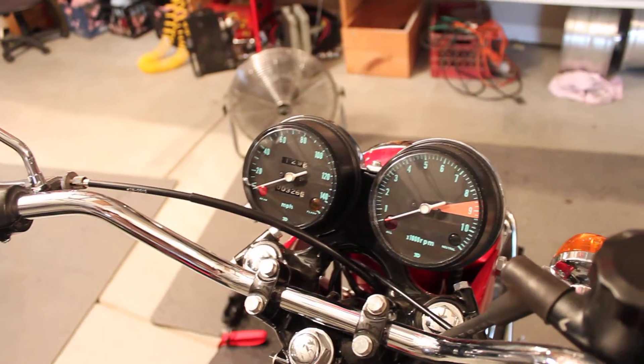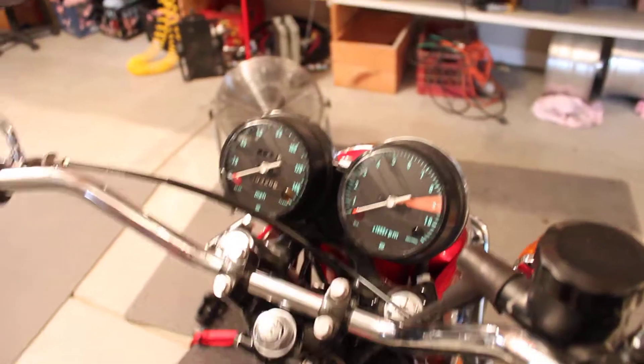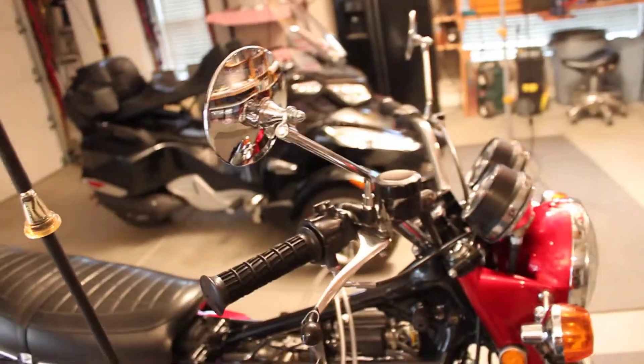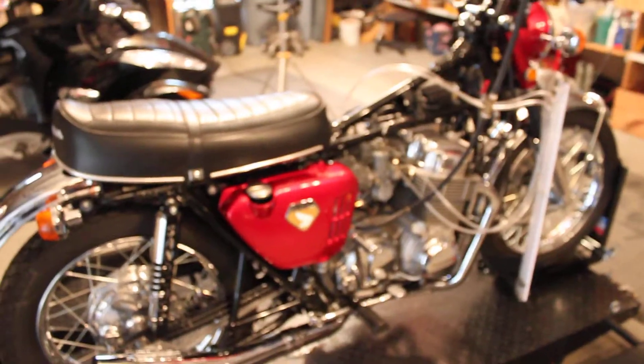Since I first built it, I did rebuild the speedo and the tach with the Yamia housings and face plates, so they look brand new and they're beautiful. I also put some Yamia mirrors on here. The big change is it's red now — I finished up a set of skins in candy ruby red.